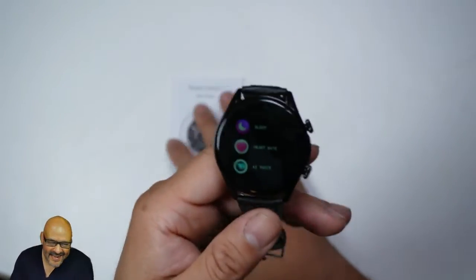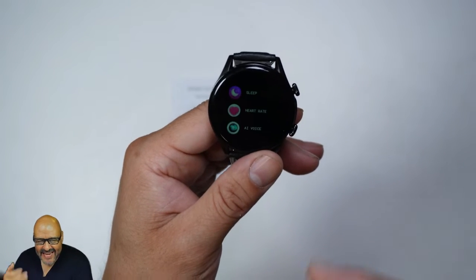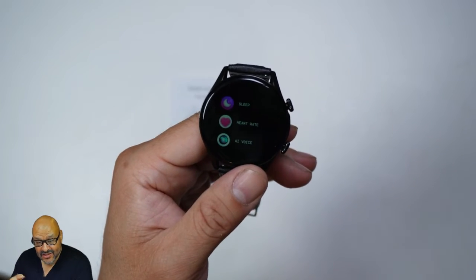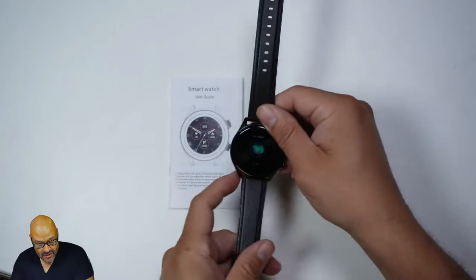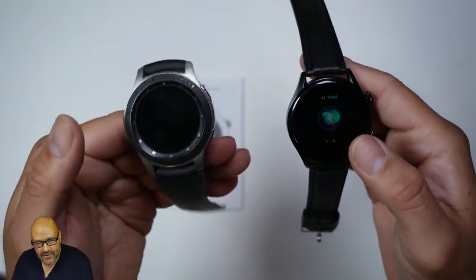This watch does not need any software to get up and go. But if you want to interact with the chat and other features, you'll need to connect it to your phone. That's another option you can take advantage of.